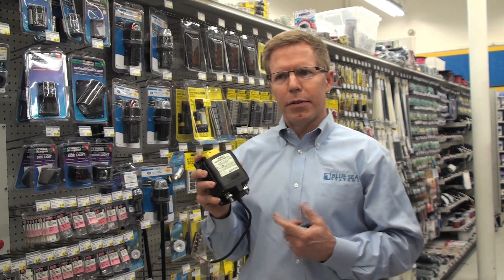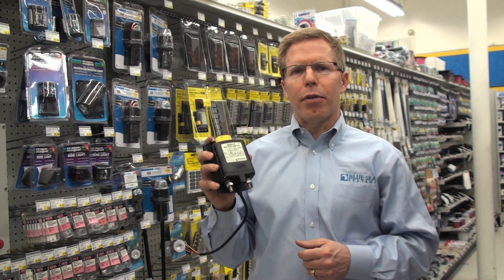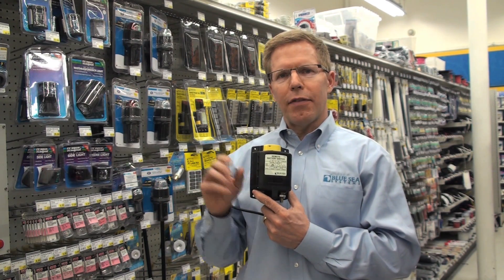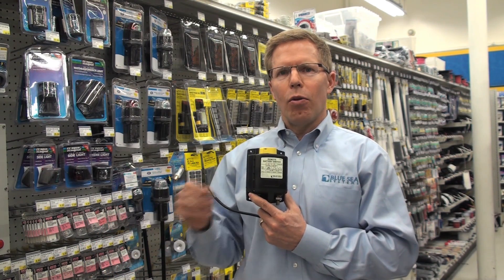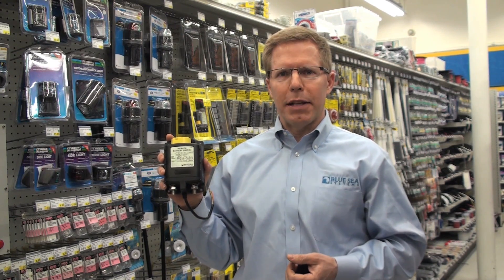For years, this product has been handled by a manual battery switch that everyone can identify. One of the problems with the manual battery switches is it's a bit of a compromise. You need to either have it close to the location near the battery, which makes it inconvenient, or mount the battery switch in a convenient location, which requires large runs of heavy and expensive cable.